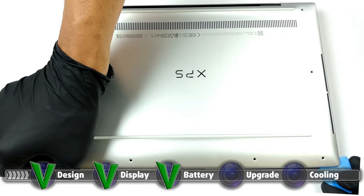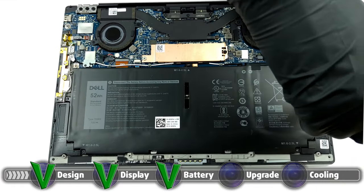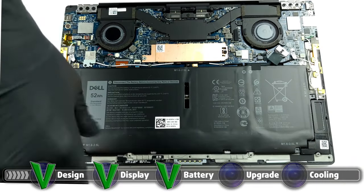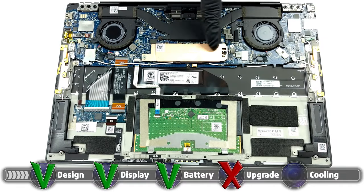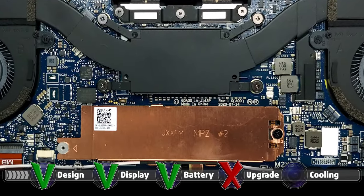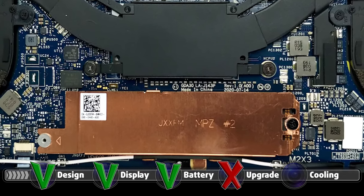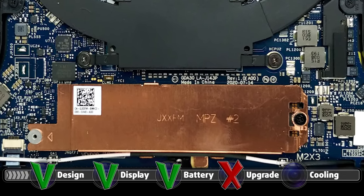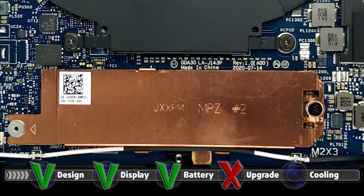The laptop comes in several memory configurations, which is great because the RAM is soldered onto the motherboard, making upgradability impossible. The storage, on the other hand, is able to be expanded through an M.2 PCIe x4 slot, which sits under a copper plate. If you want to upgrade the storage but have no idea how, here is our detailed teardown video, which shows you all the necessary steps to get access to the M.2 slot.